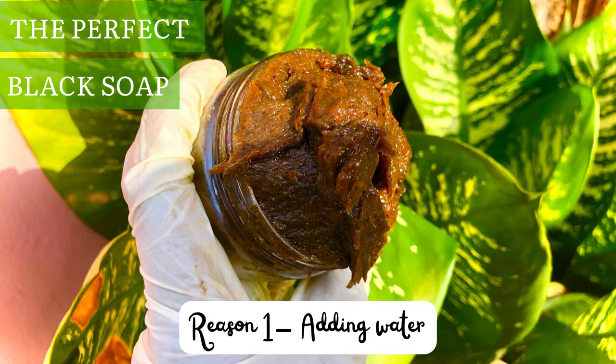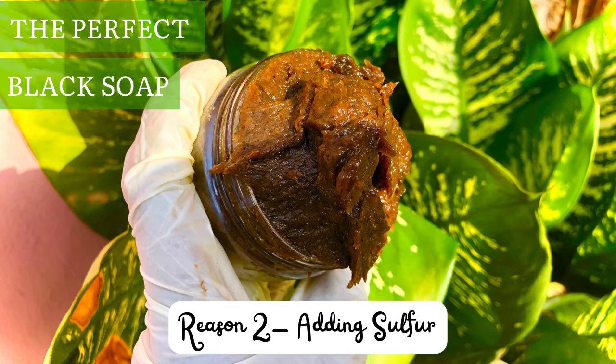The second reason your black soap may stink is adding sulfur. Sulfur is a very great cosmetic ingredient, especially for people with oily and acne-prone skin. However, sulfur has a very terrible smell — it smells like rotten egg. So if you add it into your black soap, after a few days it will begin to smell really bad.